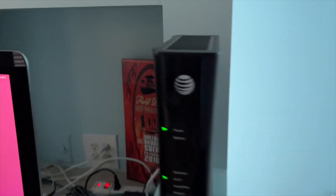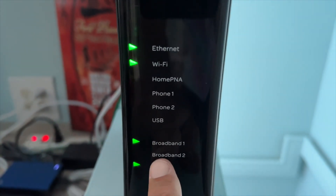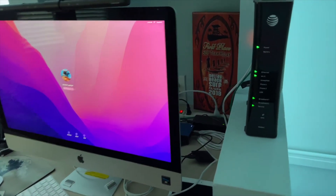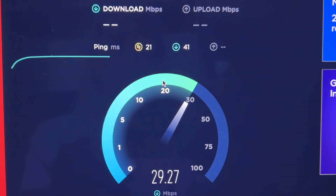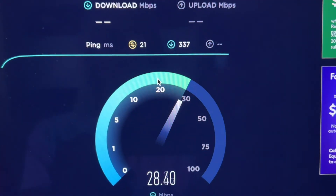Cross your fingers. If you look, we've got power, we've got Ethernet, we've got Wi-Fi, we've got broadband 1 and 2 and service. So now we should be good. Let's go ahead and do a speed test. Bam — fixed! Now I'm getting maximum speed. Much better.